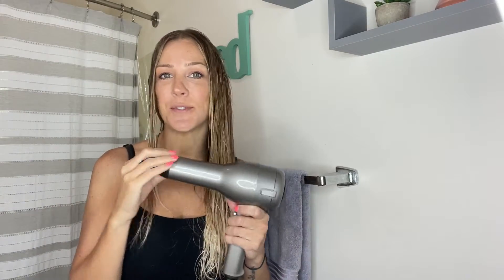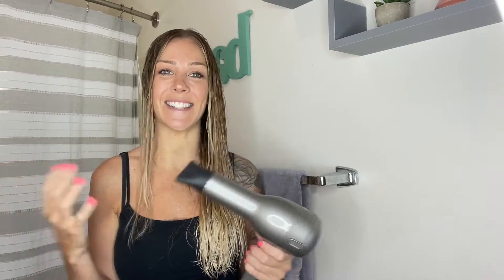Lastly, my favorite feature is going to be the quick drying time. Having long hair, you do not have time to sit there and blow dry it, so I'm really excited this just cuts the time in half. I'm going to blow dry my hair right now and show you guys how quick and easy it is.